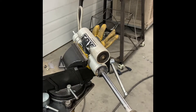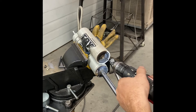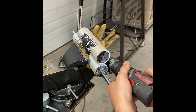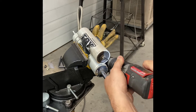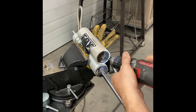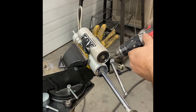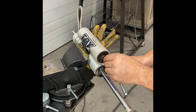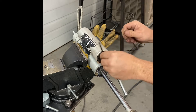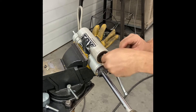Hey everybody, this is Dane from Roland LLC. I wanted to make a video on putting Schrader valves in Fox 2.0 remote reservoir shocks. Here you can see me drilling out the plastic they put into the Allen screw - the 1/8 inch drill bit comes out pretty easy. This is a standard Allen screw - forget what size.